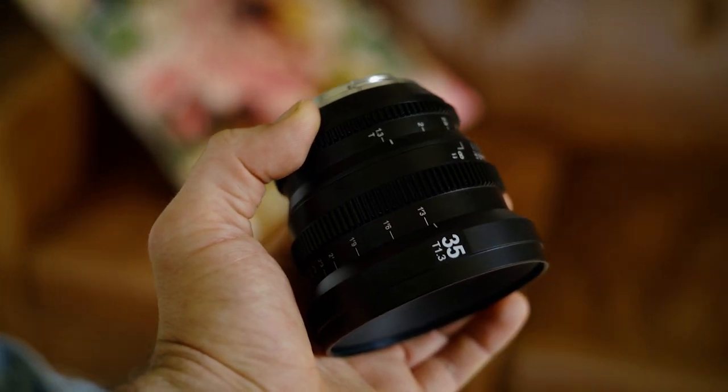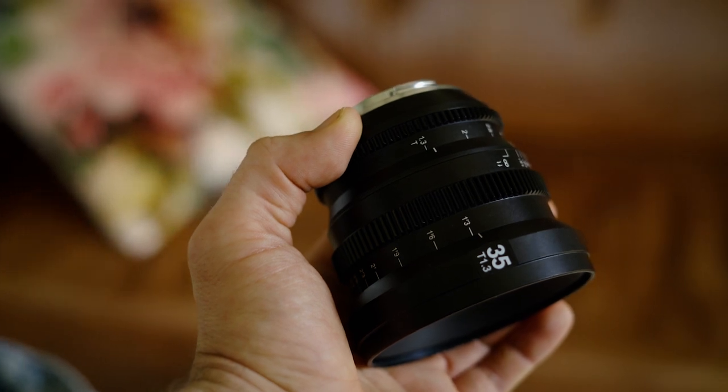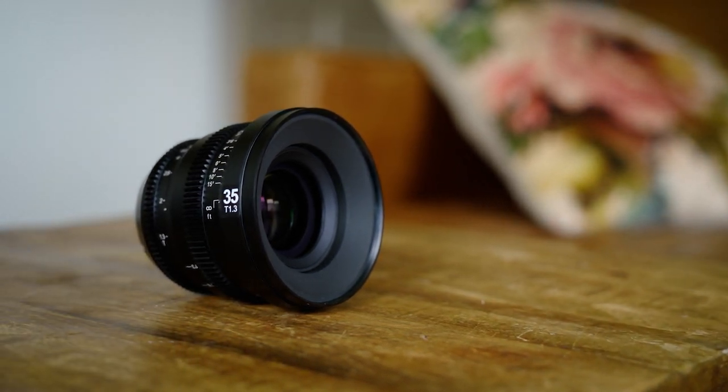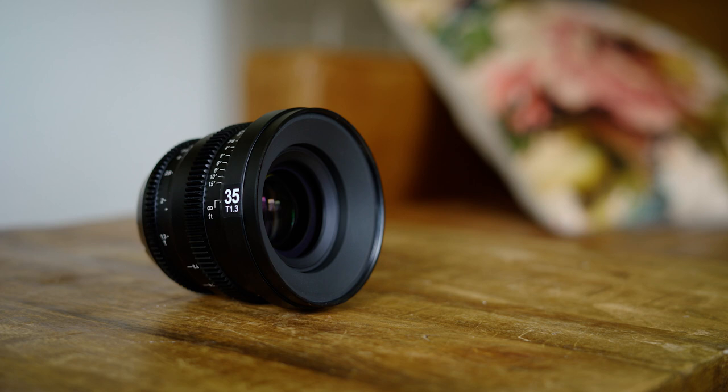Another thing about this lens is the size and weight — it's very compact, but that doesn't discount its build quality. This is 100% metal and glass; there is not a single ounce of plastic other than the lens cap and back cap. The interior diameter is 82 millimeters, which is sizable but not too big to put filters on the front. I personally use an 82mm variable ND filter on this lens and it helps me a lot.